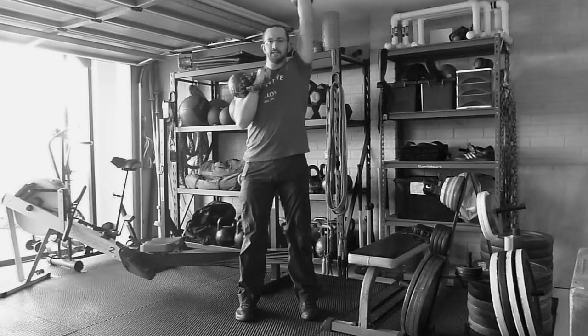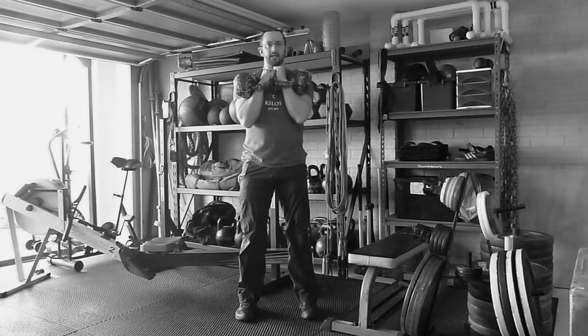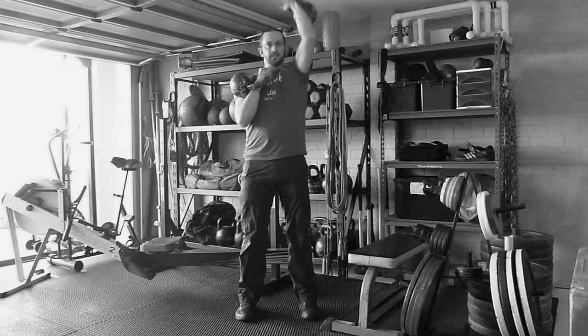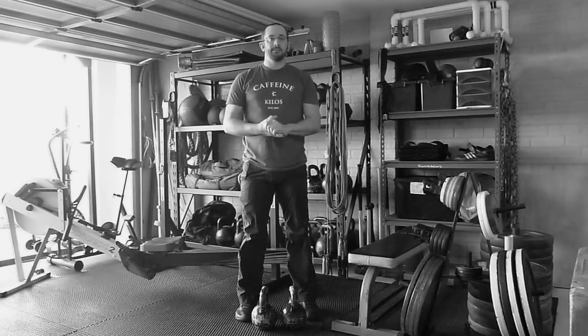As you press up overhead, thumb stays towards the rear — we're not twisting the kettlebell around at all. Thumb stays facing towards the back, as it is in the rack position. The kettlebell stays nice and close in that rack, pressing it straight up from the rack position. That's the double kettlebell alternating press.